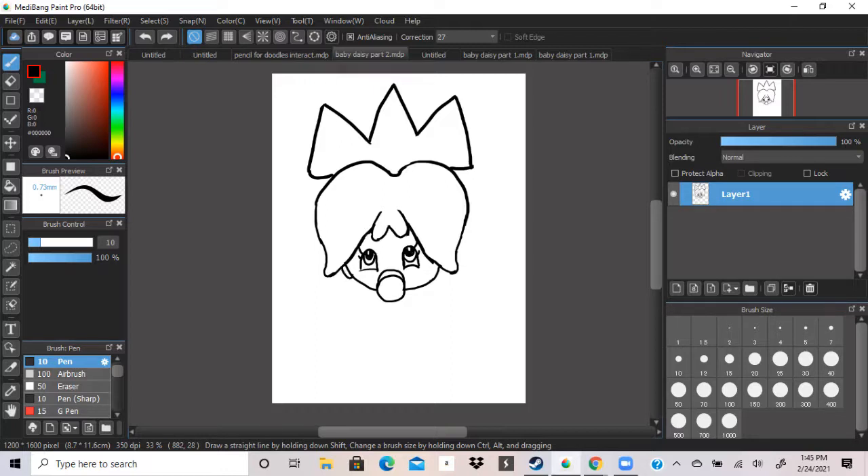Now we're going to make an ear on one of the sides of her hair, and then we're going to do the same on the other side. Next, under the ear, we're going to have a big bump for a different part of her hair — that's like her hair sticking out of the back, and we're going to do the same on the other side.